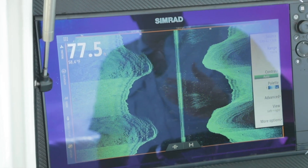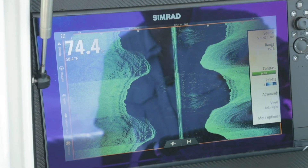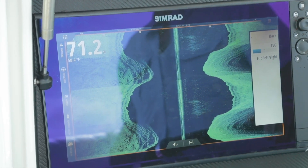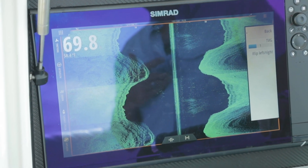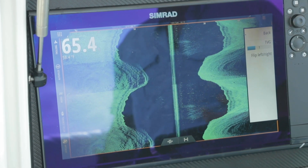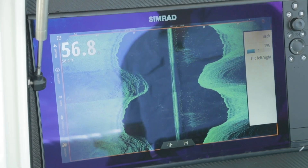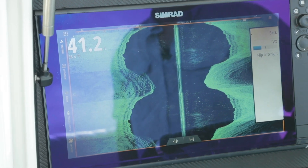When we go in, you'll notice all of the same controls and settings — your range, your contrast, your palette, and when you go into advanced, your TVG. Now because we have side scan flipping left and right, in the event we've installed the transducer 180 degrees out, we can switch it around. For a transom-mount transducer, the cord usually comes out of the front; if we had to reverse it, this is where we can make that picture now look right on the screen.